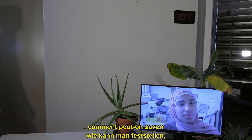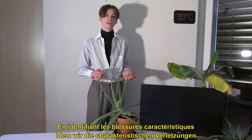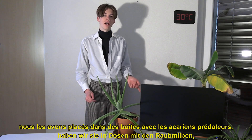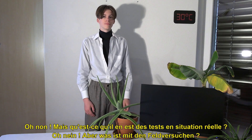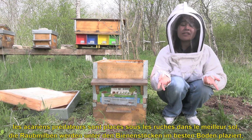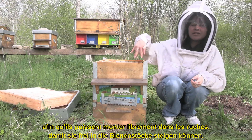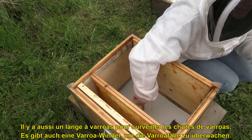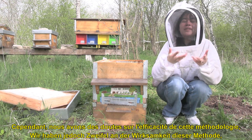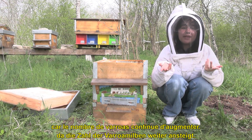But Flavien, how can we tell if the varroa mites are being eaten by the Stratiolelaps scimitus? By identifying the characteristic injuries on varroa mites. To do that, we place them in boxes with the predatory mites, but we didn't find any. But what about the field testing? The predatory mites are placed beneath the hive, in the best soil, so they can freely climb into the hive. There is also a varroa counting board in order to monitor the varroa falls. We have some doubts about the effectiveness of this methodology, because the number of varroa mites is still increasing.